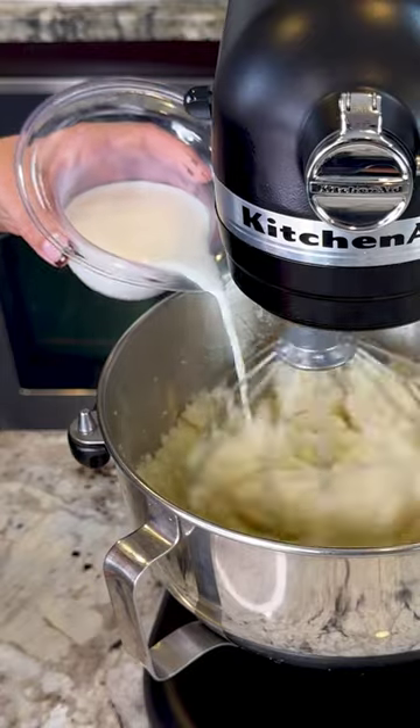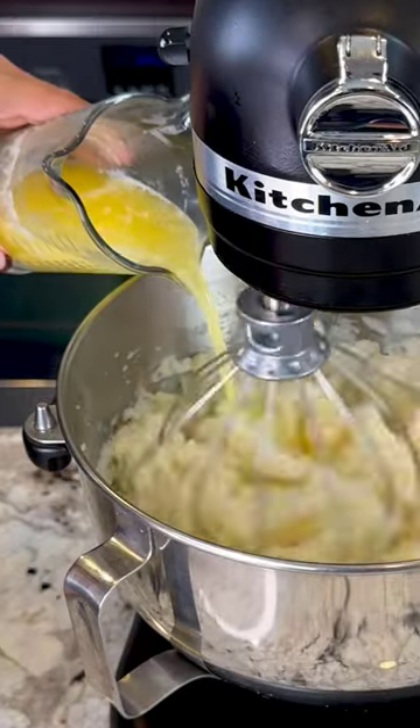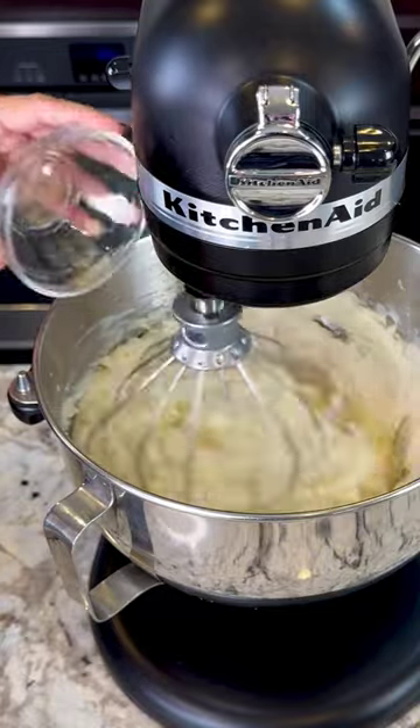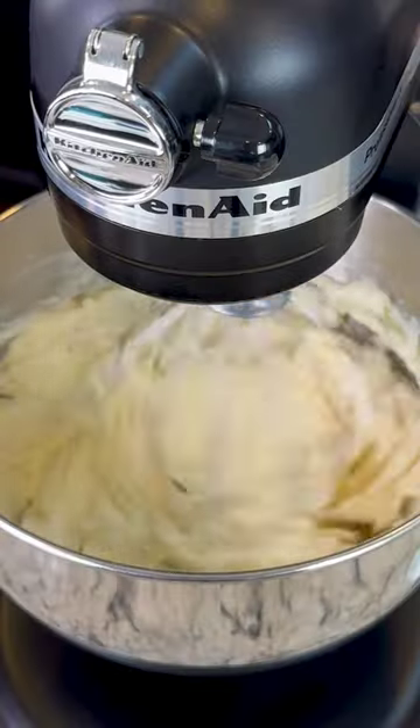Once it looks like this, we're gonna add half a cup of whole milk, one whole stick of melted butter, four ounces of cream cheese, and 1⅛ teaspoon of black pepper, and we continue mixing until smooth.